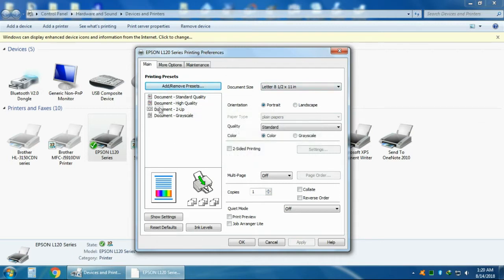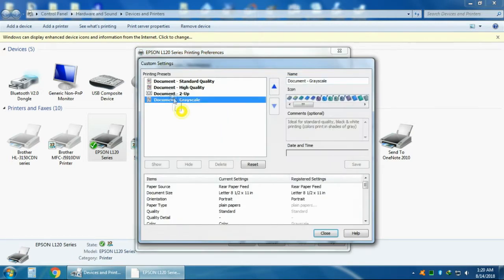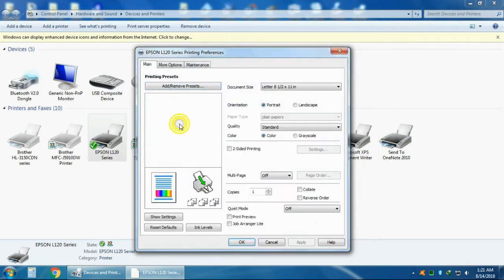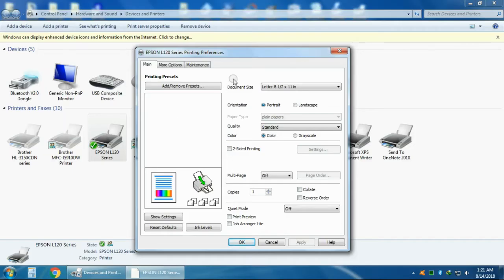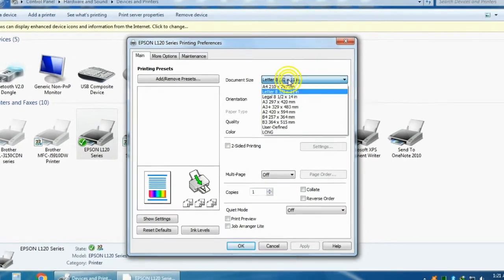Also this one. The most common paper sizes used here in the Philippines are short, long, and A4. We're going to add normal and high quality presets for all three sizes. Let's start.